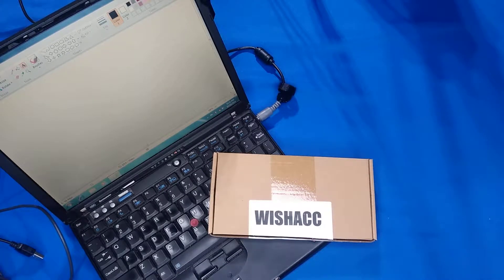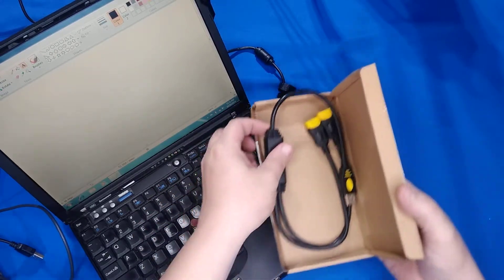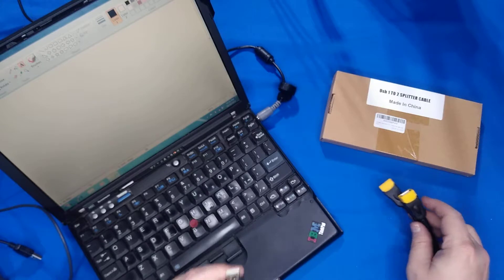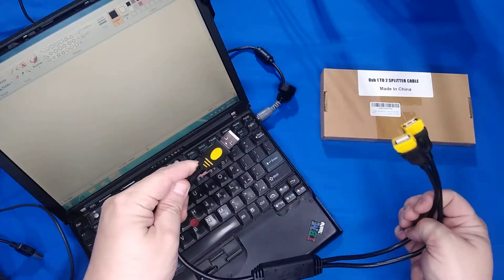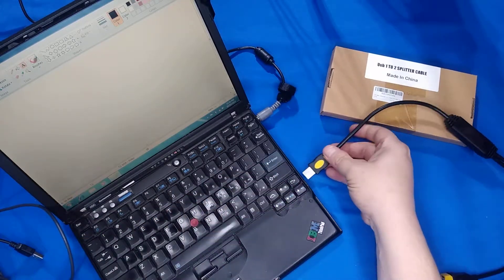Good day fellow computer users. Today I got this two-port USB splitter by Wishack. It's a USB 2.0 Type-A male to two female ports splitter. One male, two female — pretty self-explanatory. This will allow you to use your mouse and charge your phone in one port. It works with USB 3.0, 2.0, 1.0, and 1.1 host controllers. Fully shielded cable and still flexible.